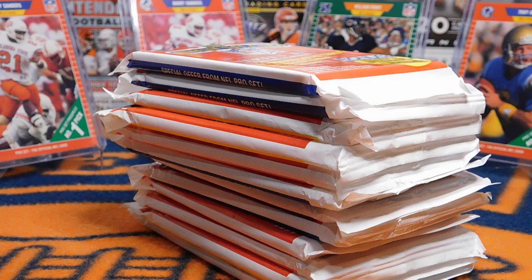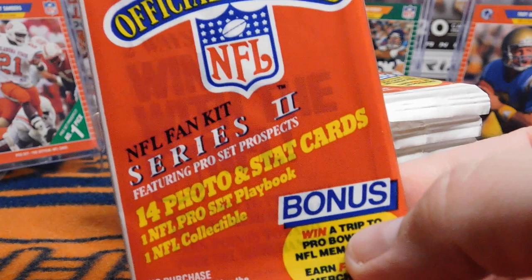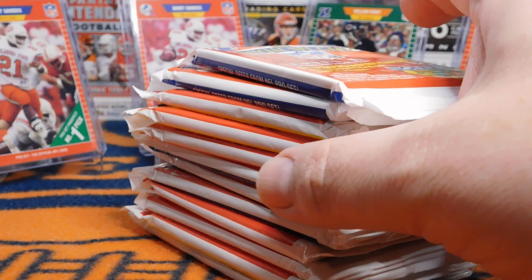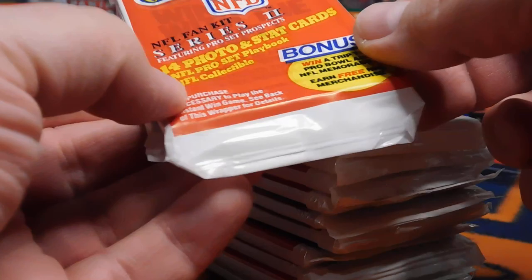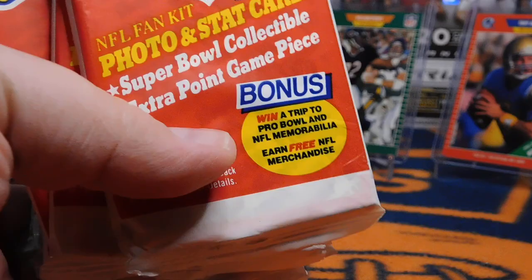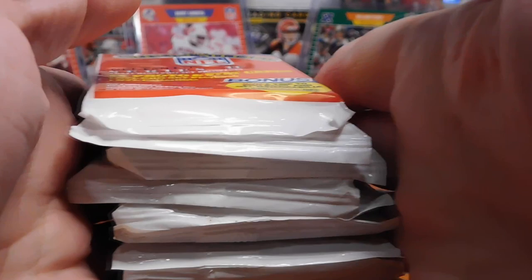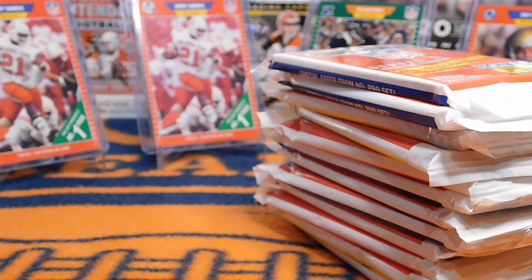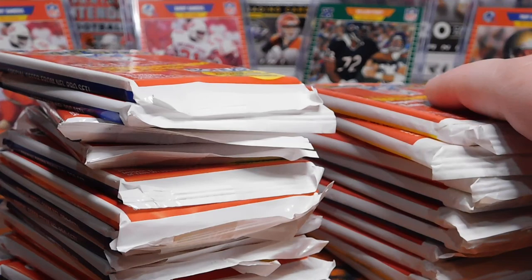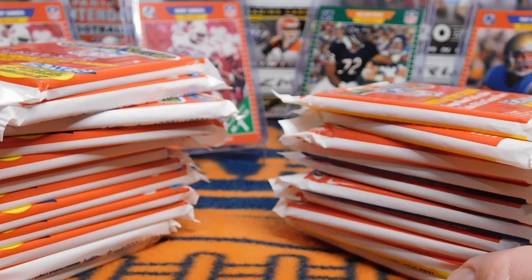Today I'm going to be opening up 1989 Pro-Set football cards. This all came about when I ordered 12 Series 2 Pro-Set packs — the idea was to try to score a Barry Sanders rookie. The first two packs were Series 2, but then the remaining 10 were Series 1. I contacted the seller, he immediately apologized, sent out 10 Series 2 packs and told me to keep the Series 1 packs. So I have 12 Series 2 and 10 Series 1.